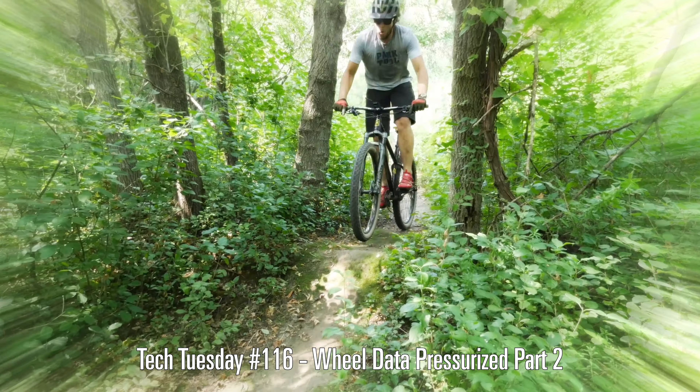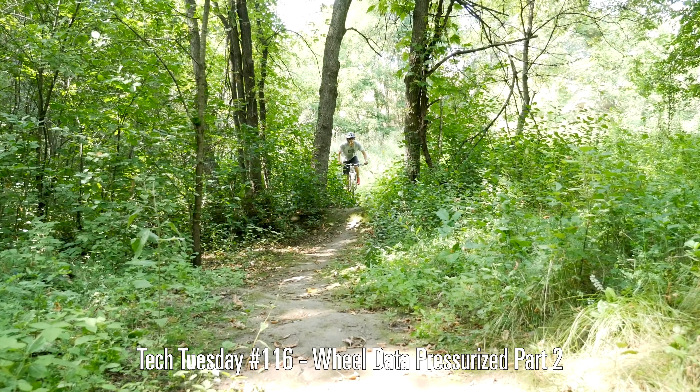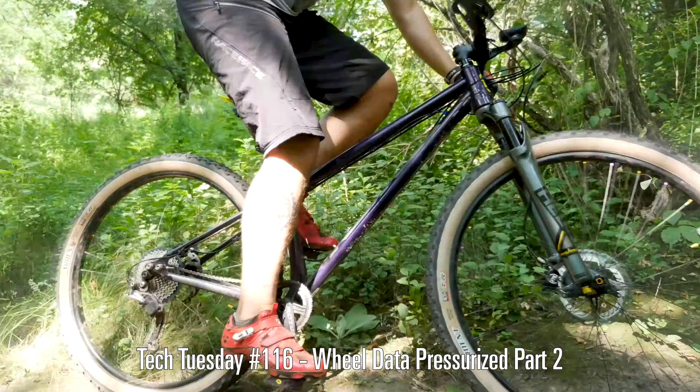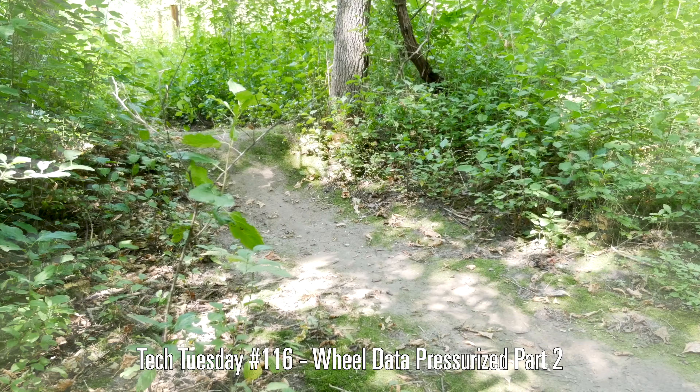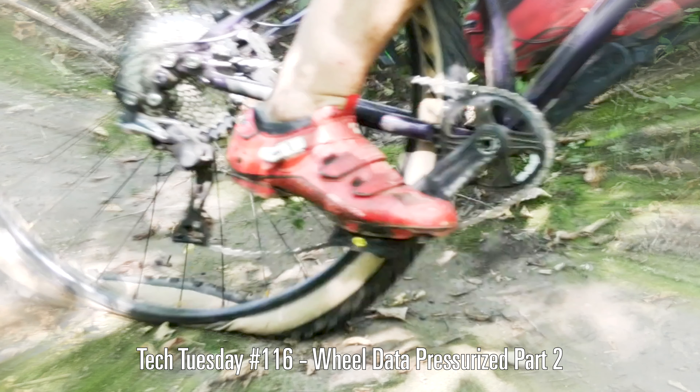On most rides, we're going to encounter more than just rocky terrain. So let's move over here to this small jump. I land at an angle just to test how resilient the pressure is to burping. After a couple tries, I got a burp. This was at 25 psi. On the next run we did it again, and here you can actually see the tire fold over and the rim impacts the ground.